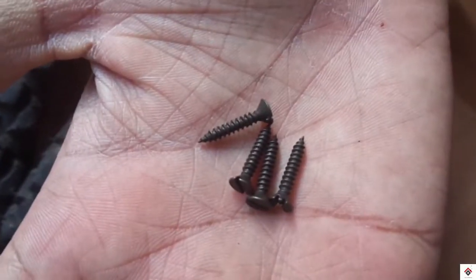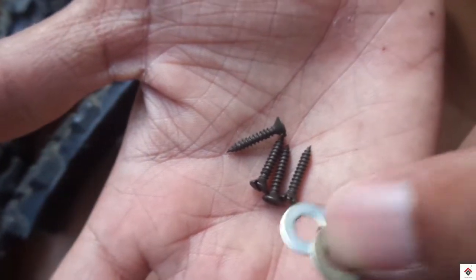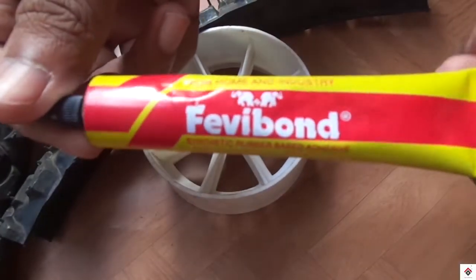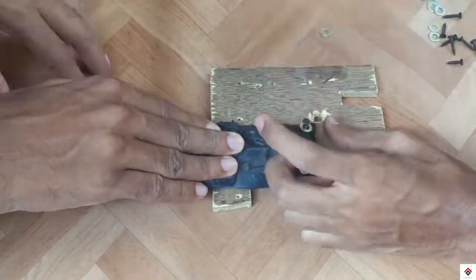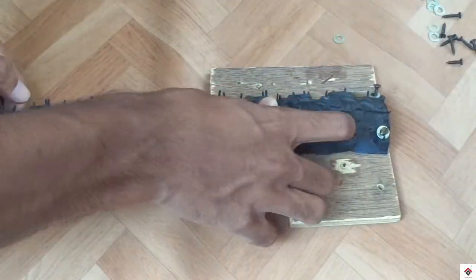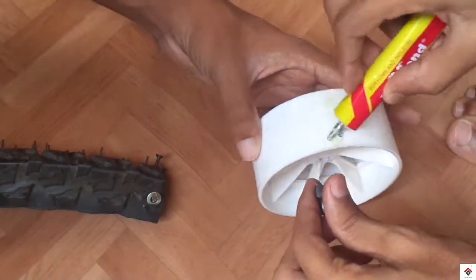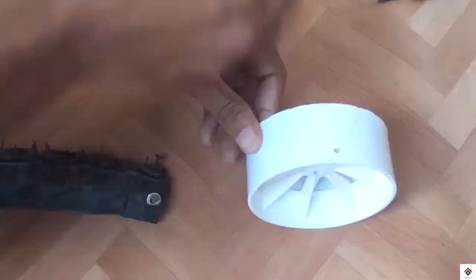To fix the tires we are using screws, washers, and ferret bond — you can also go with ferret or any kind of glue. Apply the ferret bond and over that start fixing the tire with the help of screws and washers.